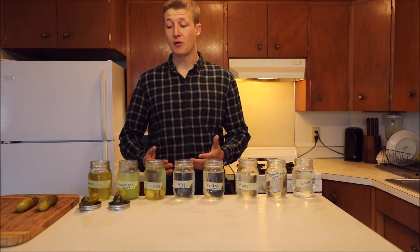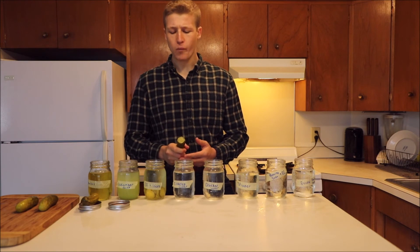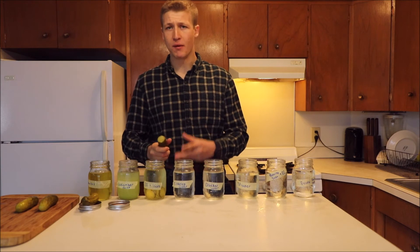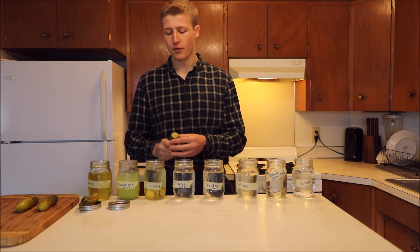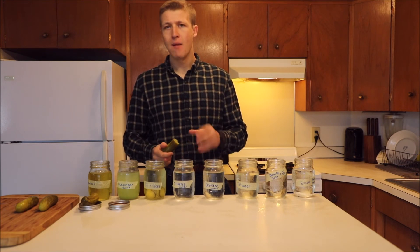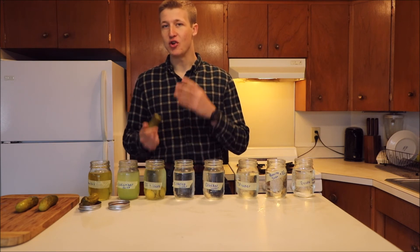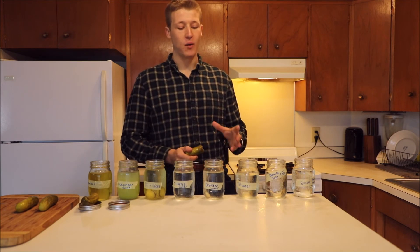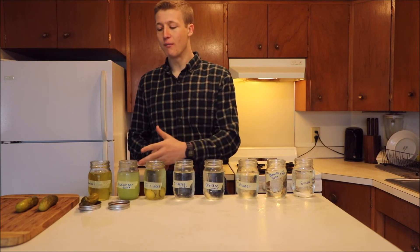We have the real wild card of the experiment — the cucumber juice. I'm not entirely sure what to expect. That is very interesting. You definitely get a lot of that cucumber flavor coming through, but you still also have a lot of that pickle flavor and pickle texture. I get a lot of that saltiness and vinegar, but also a very strong cucumber flavor. So that does show you can get the cucumber flavor back into a cucumber. Going forward, the way to go is going to be a distilled water bath followed by a cucumber juice bath.